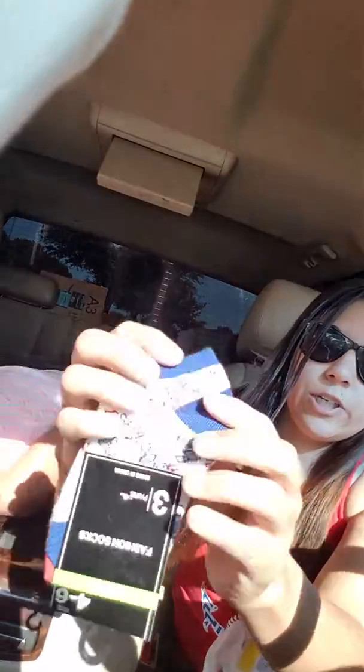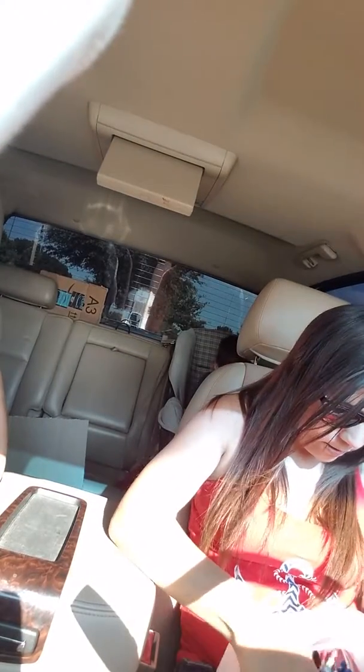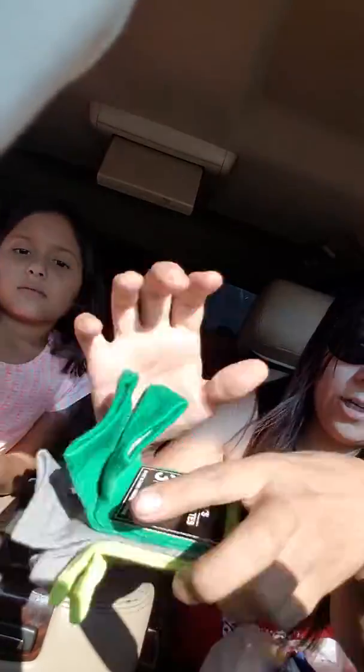I got Boogie some socks — these are really cute. They have little skulls on them, then they have stripes, and then just black and white. But he always needs socks and his feet are growing, so we're getting size four to six now instead of three — he's just a big boy in general. I also got him a pack of the green ones — neon green, a gray, and a regular green.